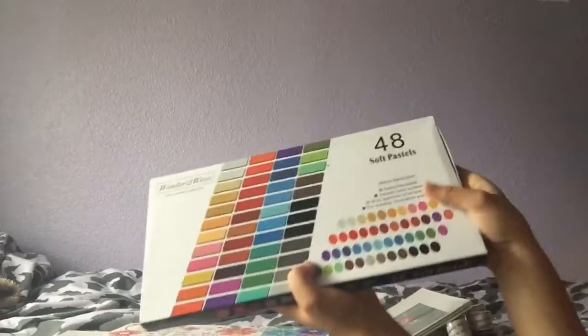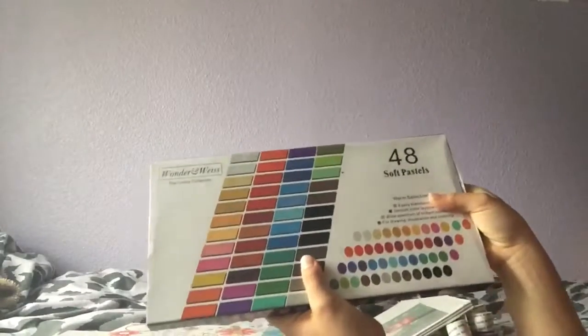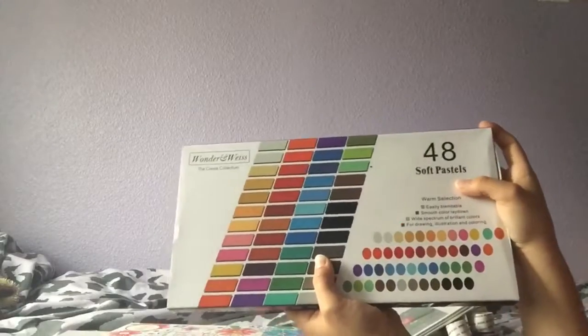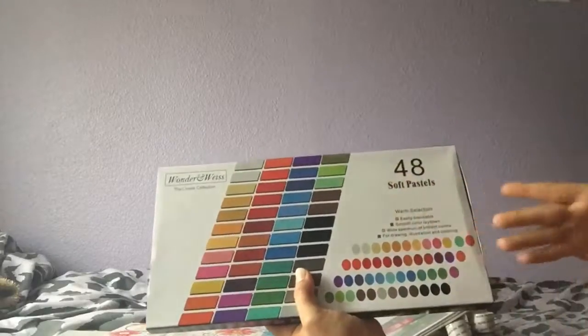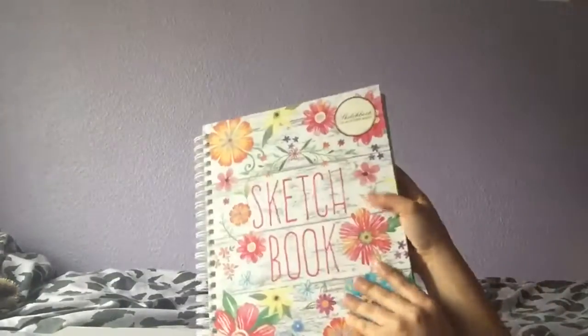I actually got this for my birthday recently — something I've also been wanting but could never afford: soft pastels. My best friend got me this and I'm really grateful. It's 48 soft pastels with all these colors. She also got me this sketchbook, which is humongous.